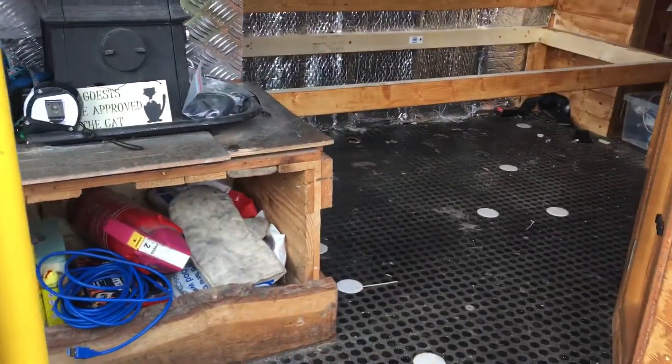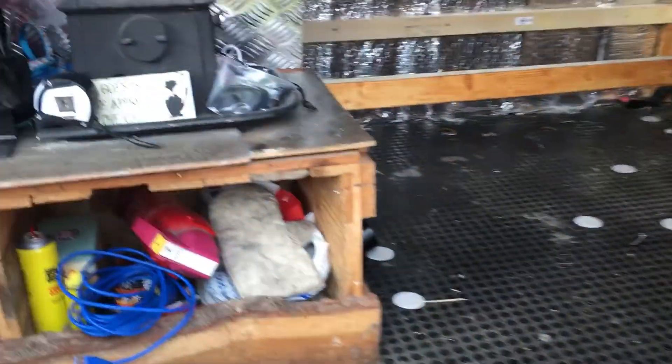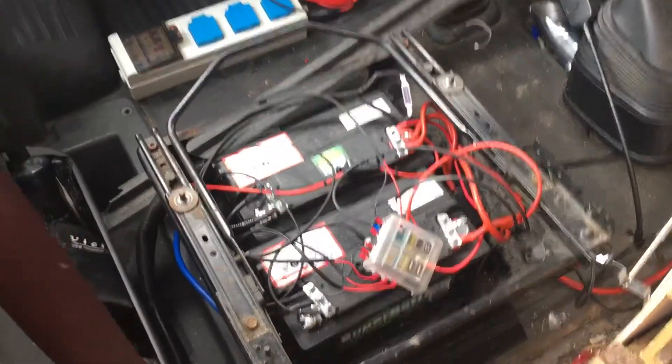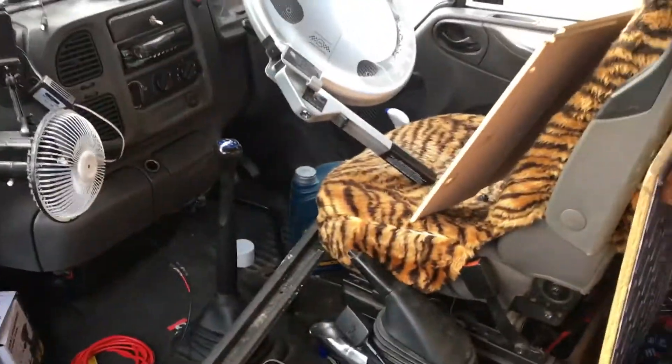This is a quick update of the van build. We have electrics being done in progress — there's a split charger in there, and all the electrics are being converted so the dashboard ones run off the leisure batteries, so it doesn't drain the main battery.